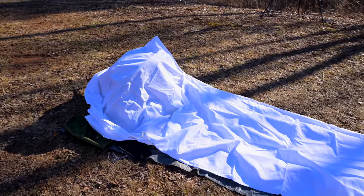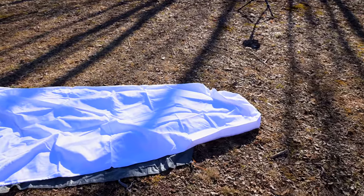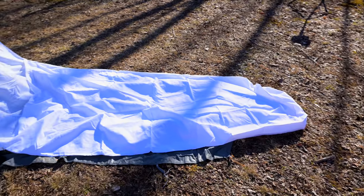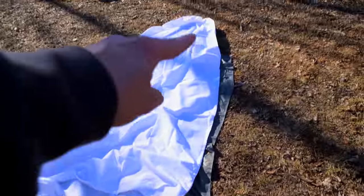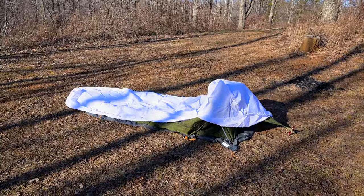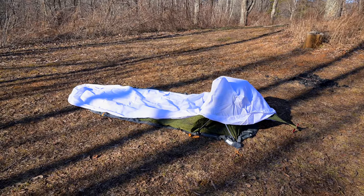The snow cover goes over the bivy so it's camouflaged in the snow. It features the same shape and design as the bivy itself, with a hood and a zipper on the side. It's like getting two bivies for the price of one — not bad at all for the price I paid. I could see using the snow cover all by itself.